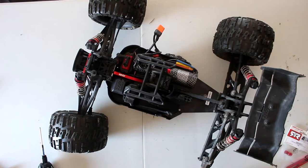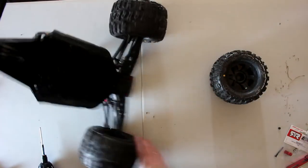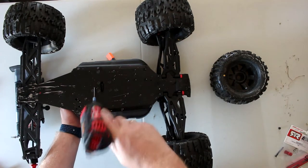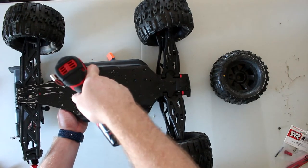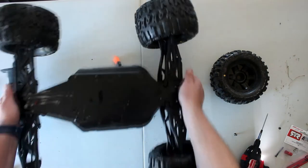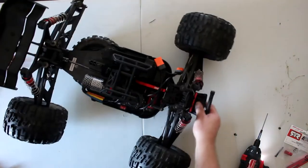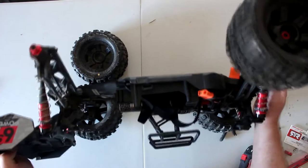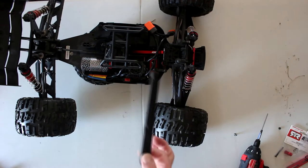Now we're going to undo it from underneath — you could do that first if you wanted to. It is this one right here, and that one you're going to keep because you'll need to reuse it. If you see it here, the amount of chassis flex — this vehicle really does need this brace.